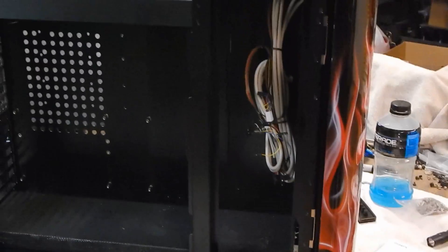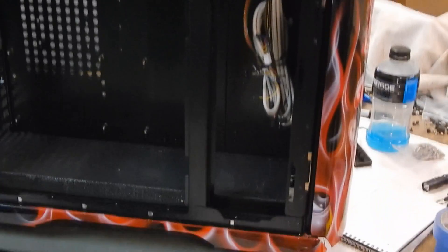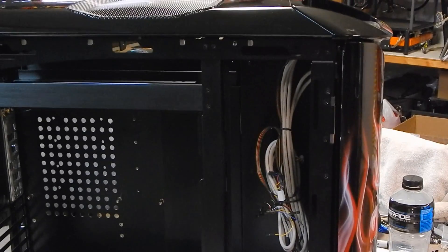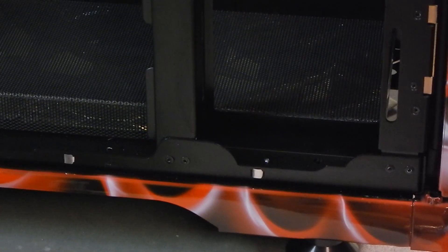I also went ahead and cut — as you can see, you can see the wires — I cut away the whole 5.25" section from top to bottom. I think I left a little bit at the bottom just for good measure. It's not complete yet but it's almost there; I've still got to finish filing some edges.